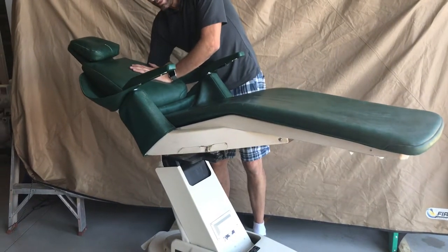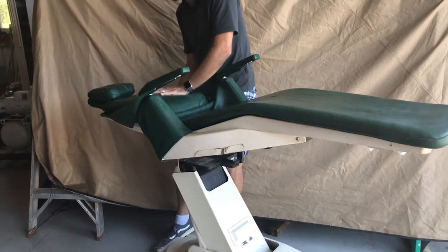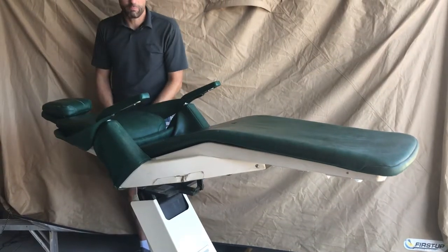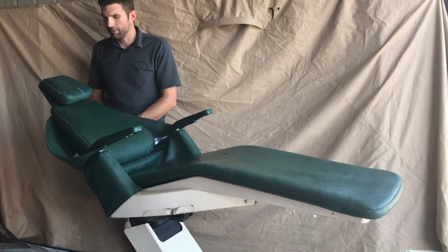It has full functionality and you can access the controls from both sides. Bring the patient all the way back. It has a down motion too, all the way down, and it goes really low — you'll see how low it will go.